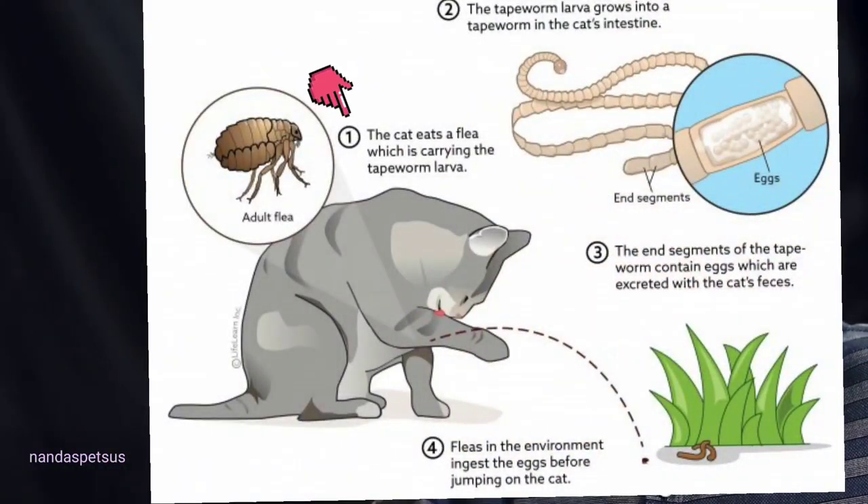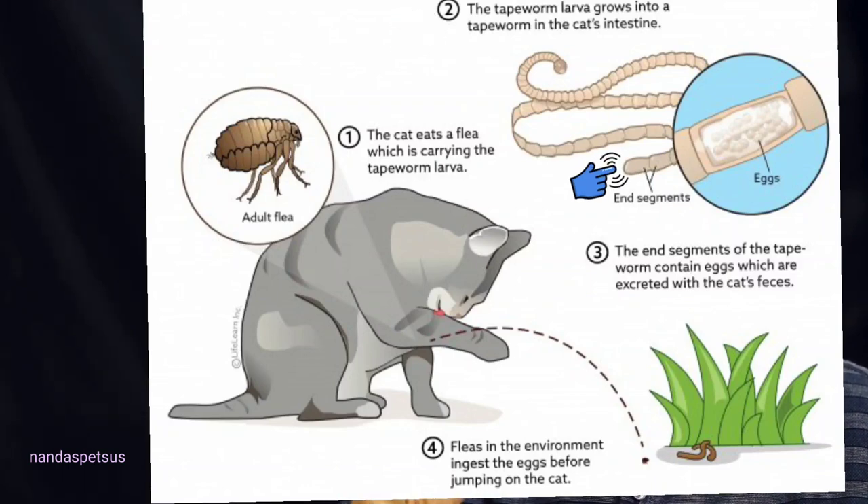They can affect animals and even human life. They are not just the top ones — even at their initial stage, they will mature once inside the intestine. They will become egg producers, and if they are a large part of the animal, they will affect the animal.